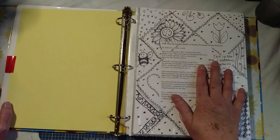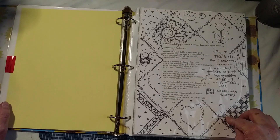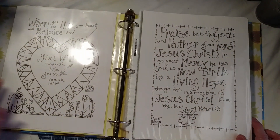I put it on this coloring sheet, and this coloring sheet was from September of 2023. I'm sorry for the glare.